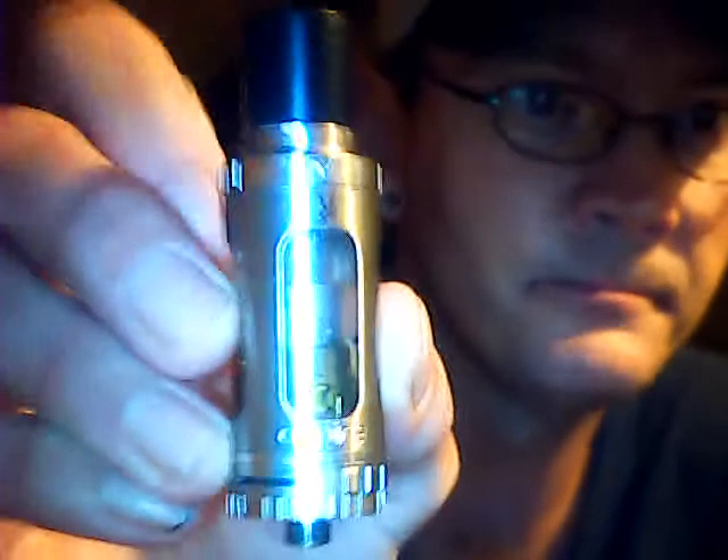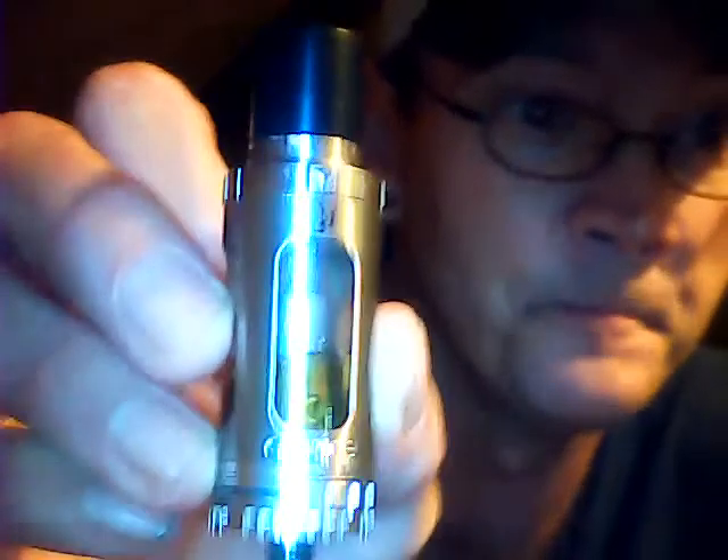How is everybody this evening? Tonight we're going to do a little review of my take on this fire Triton. I waited until it needed a fill-up — and now it needs a fill-up.